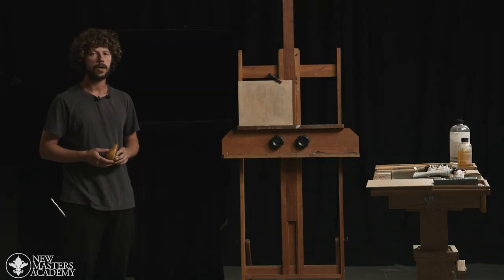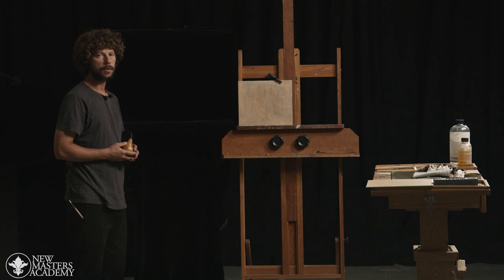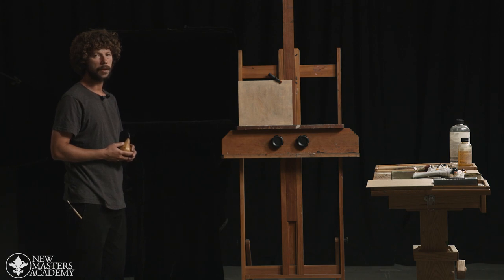So now that we talked about materials, let's talk about how we'll set up the environment for our pear. What we have here is a shadow box that we draped with black cloth. The purpose of this box is really to block out any ambient light that might affect our object that we'll be painting — in this case, the pear.